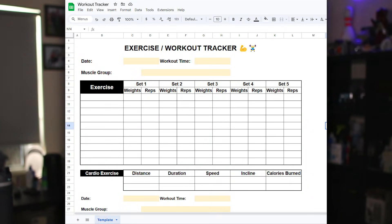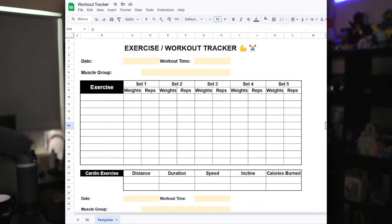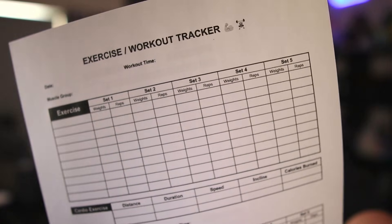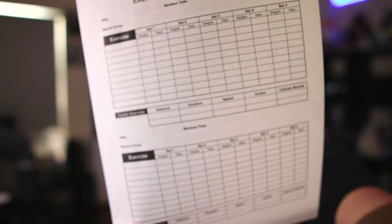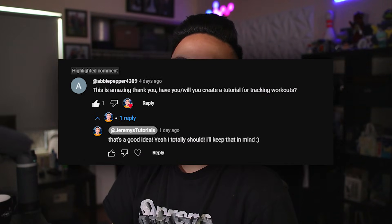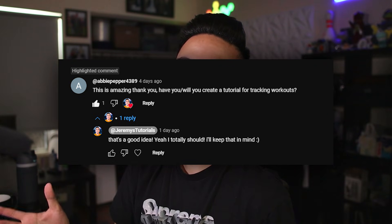In today's video, I want to show you guys how you can make a workout slash exercise tracker on Google Sheets. This version you can actually fill out on Google Sheets directly, or you could make a printable version where you could log and physically fill it out. Whichever way you want to do it, you can go ahead. I actually got this from a suggestion in the comments, so I appreciate all your comments. So without further ado, let's just jump right in.